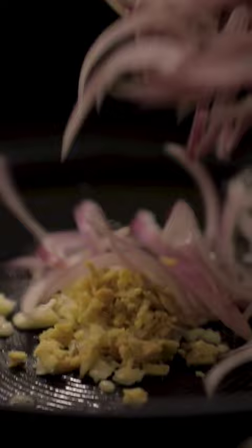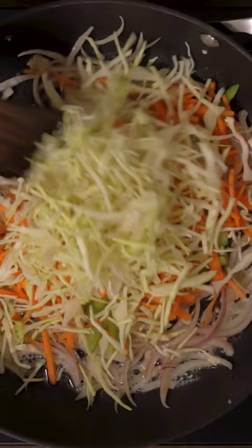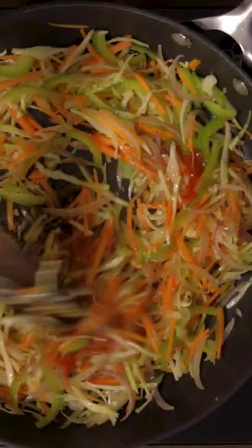Take a wide pan, add oil and finely chopped garlic, ginger, sliced onions and saute for a few seconds. Now add the sliced capsicum, carrot juliennes, cabbage juliennes and stir fry on a high flame for about a minute.